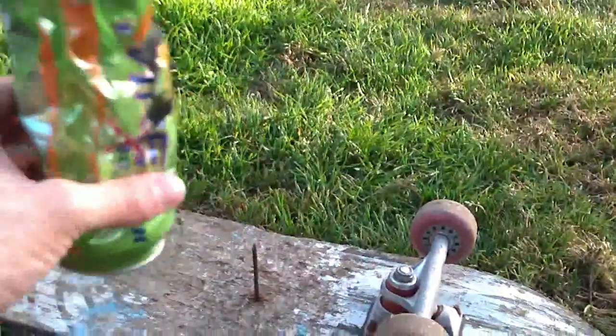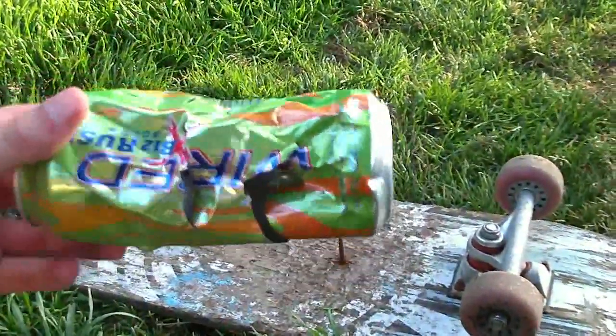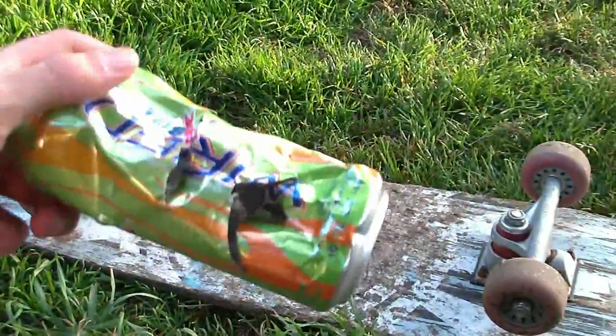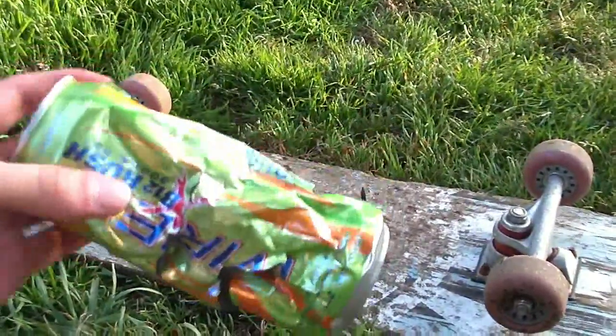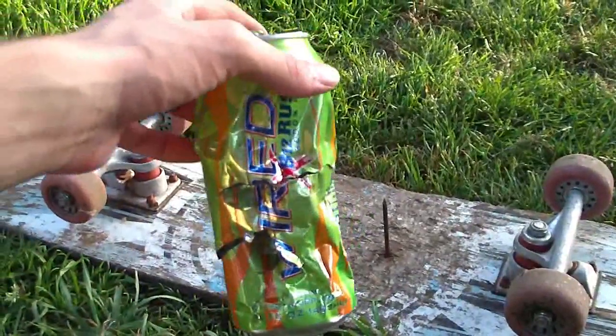And it is out of ammo. Here's what the can looks like after 50 rounds — that looks pretty dang shredded. It's pretty impressive. At 50 feet, this gun is a submachine gun meant to be used for CQB, and I think it shows.